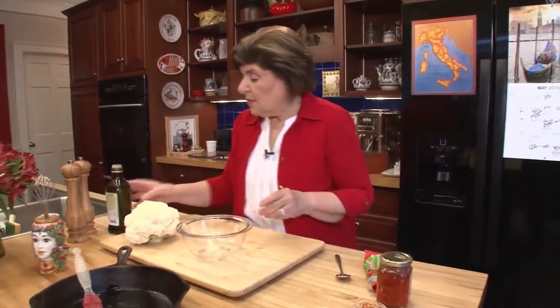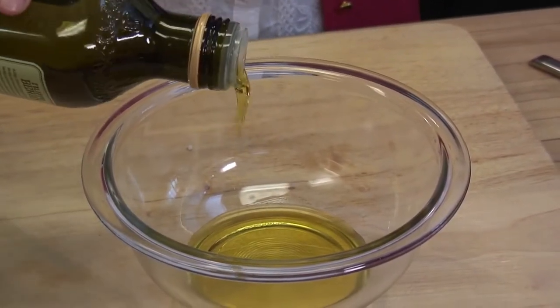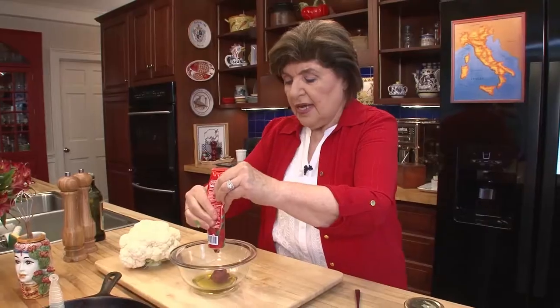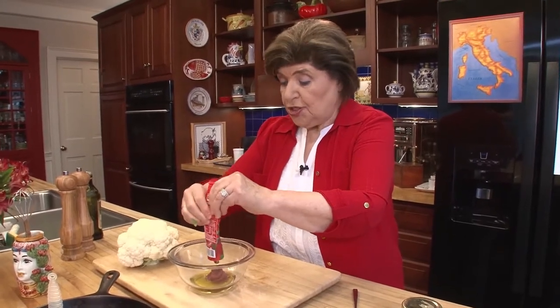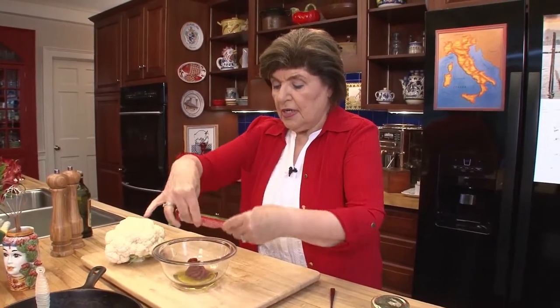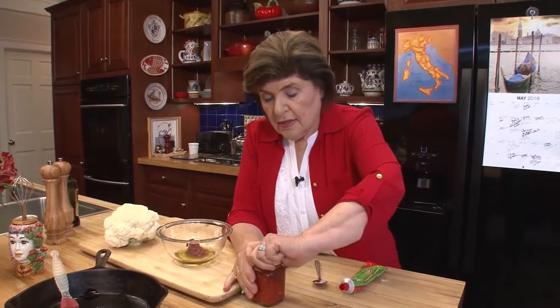So in a bowl, you want about four tablespoons of olive oil — eyeball that. We want about four tablespoons of tomato paste. When you buy tomato paste, make sure you're getting a good imported brand because there are a lot of imitations out there that aren't very good. Look for a good Italian brand. Then we want the kicker for this, which is either a hot red pepper paste — you can also buy it in a tube like this, or you could make your own. You can find out how to make that by going to the Ciao Italia website.